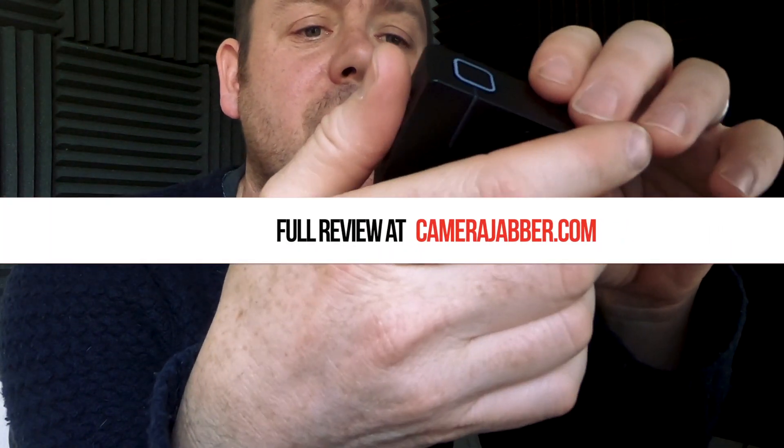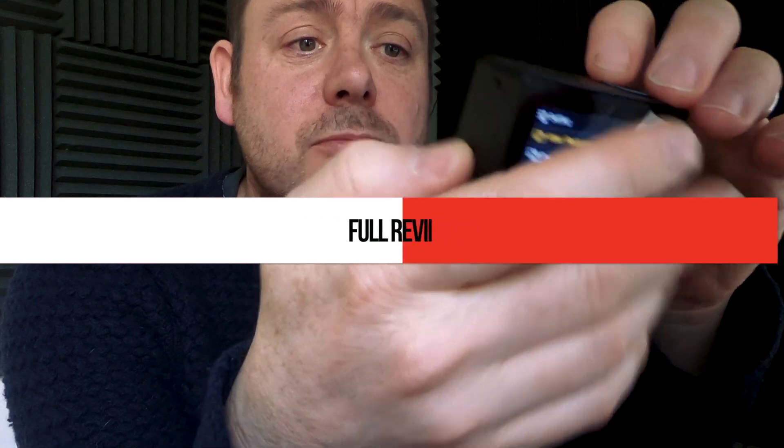As an overview, it's really quite exciting and the extra size and bulk doesn't put me off at all. I'll bring you video quality and test results very soon. If you've got any questions or comments please let me know in the box below, or head on over to camerajabber.com for more details.